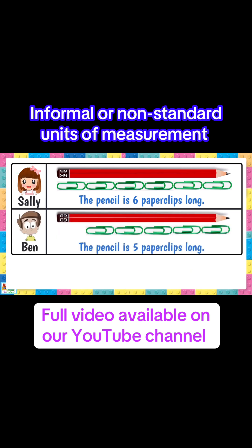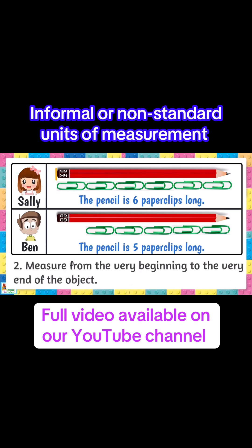Now let's take a look at Ben's work. He measured the pencil to be five paper clips long. Where did he go wrong? The second rule to making sure you measure correctly is to start at the very beginning of the object and stop at the end of it.